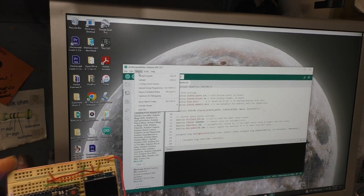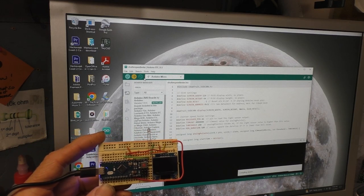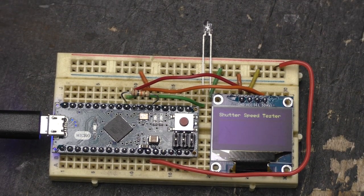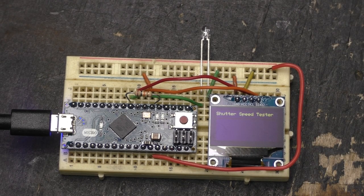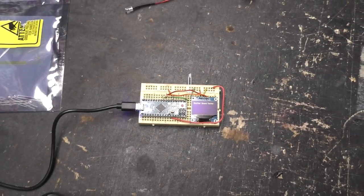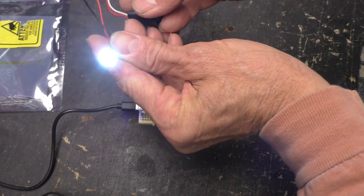Let's go to Sketch and Upload. We should see some blinking lights once it compiles. Uploading — the code is uploaded and it's working right there. It says 'Shutter Speed Tester.' The photo transistor right now is receiving the ambient light in here and has already done a read on that as its baseline. So if anything changes from this amount of light by a significant amount, it's going to trigger a read on how long that light changes. I have set up a little test with an LED and a push button switch on a 9-volt battery.